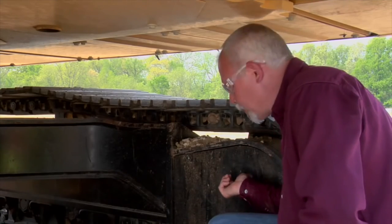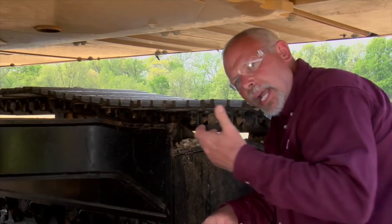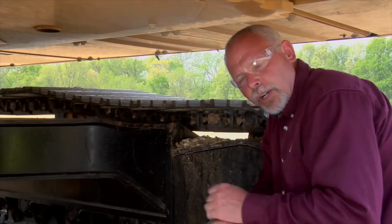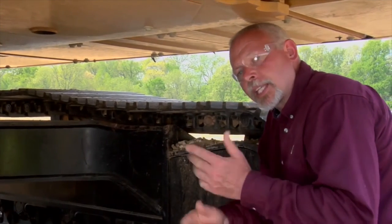This is the rear end of the machine where the sprockets are. You always want to operate these machines forward as much as you can, with the sprockets in the rear. Whenever you're backing up, you're increasing wear to the undercarriage, and as we said, we want to lower the cost of repairing this undercarriage. So as much as you can, try to operate that machine in a forward direction.